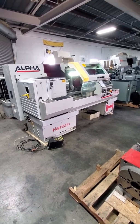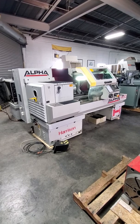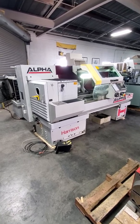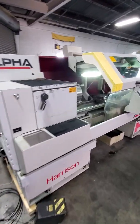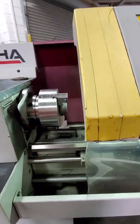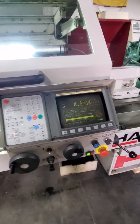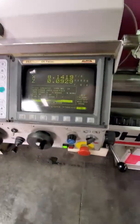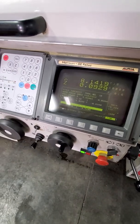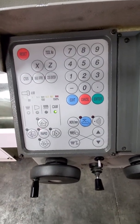Video tape inspection of the Harrison Alpha 400 manual and CNC engine lathe. This machine has high intensity lighting and a Harrison GE Fanuc control. This machine is in excellent condition, very quiet.